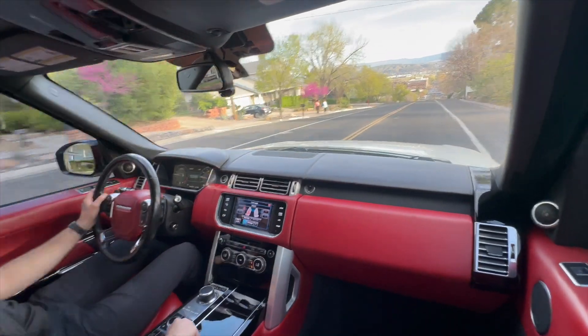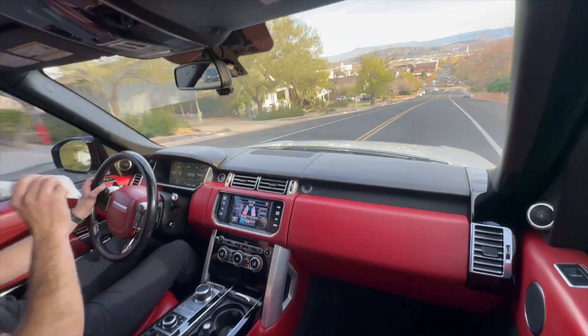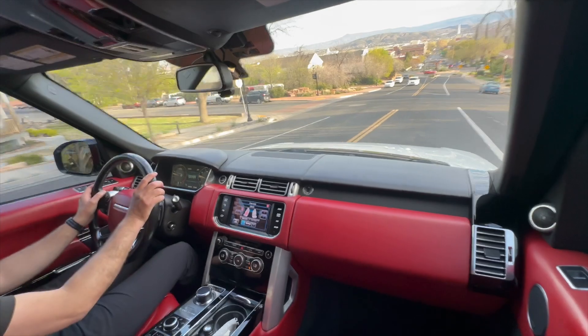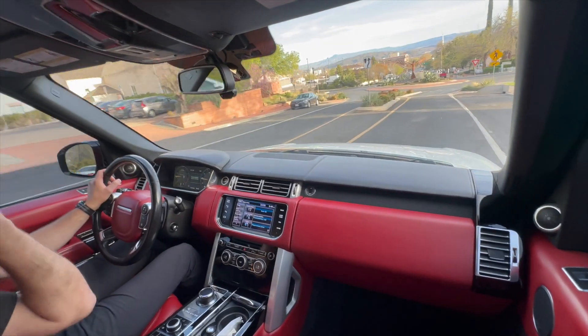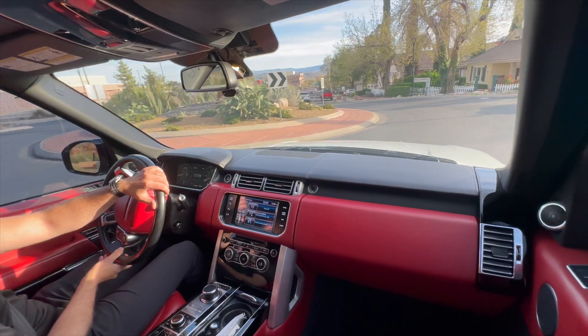It does have two cup holders. All the power blocks work. We did have to replace one module on that back door because it was starting to act up, but it works perfectly now.